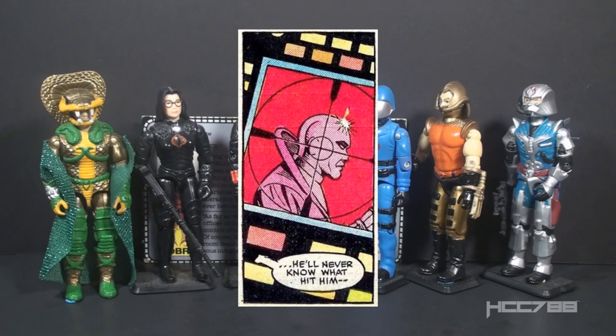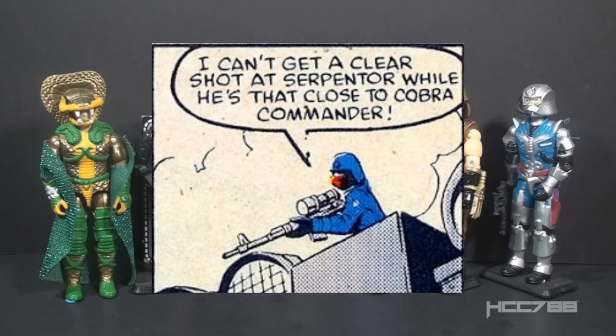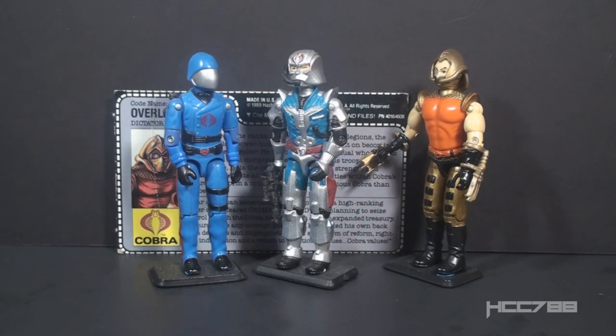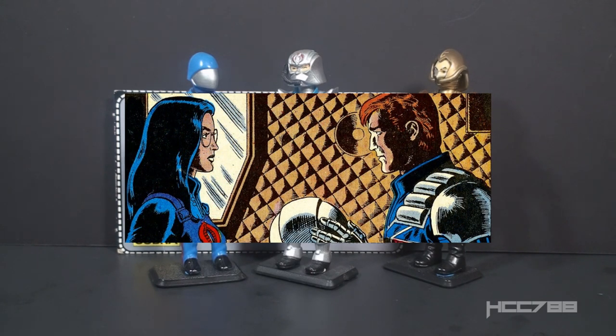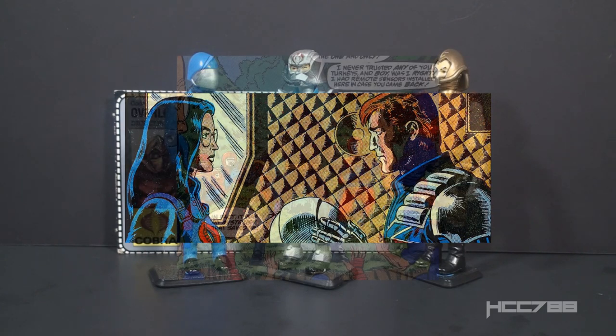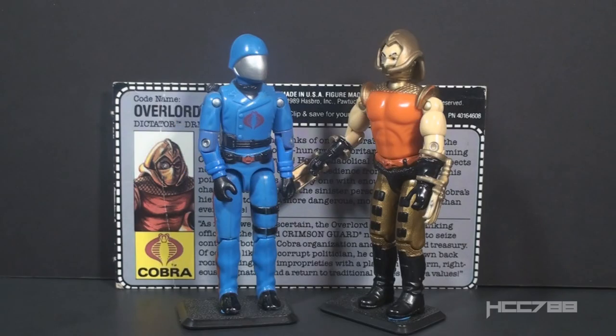Looking at the other challengers to leadership while Cobra Commander was in charge, he tried to assassinate both Destro and Serpentor. He was not successful, but he tried. The only reason the imposter Cobra Commander was successful is because he had inside help. He was not a natural leader though, and eventually Destro had to step in and sort things out. When the real Cobra Commander returned, he eliminated the imposter. Maybe that's why Overlord had no impact in the G.I. Joe mythos - when the real Cobra Commander returned, this guy's lifespan would have been about five minutes.